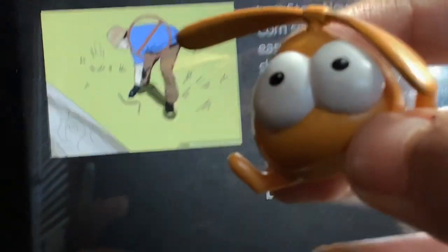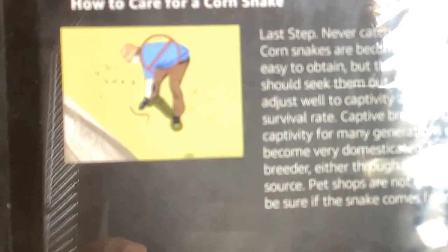Okay, you've reached the end of the article. To hear it again from the beginning, ask how to care for a corn snake. Or, you can ask how to do something else.